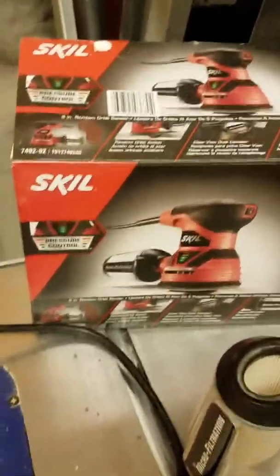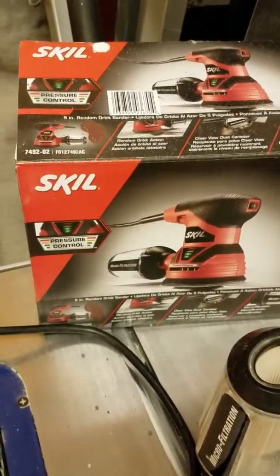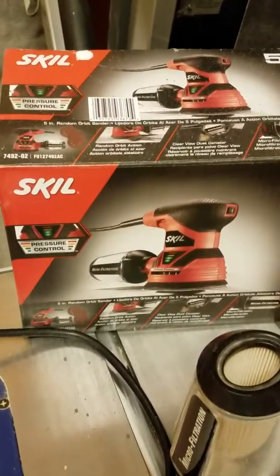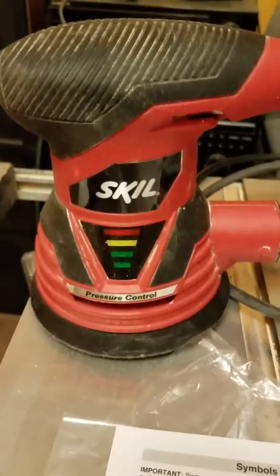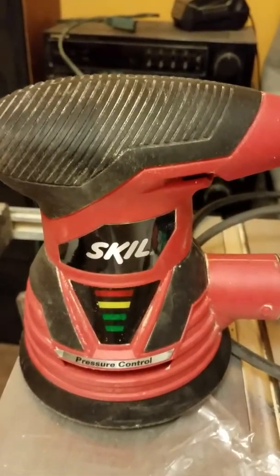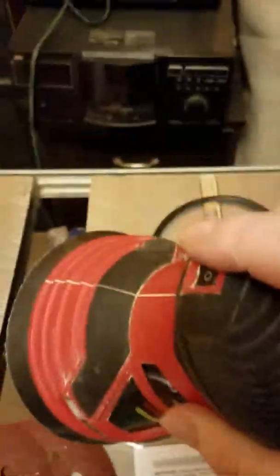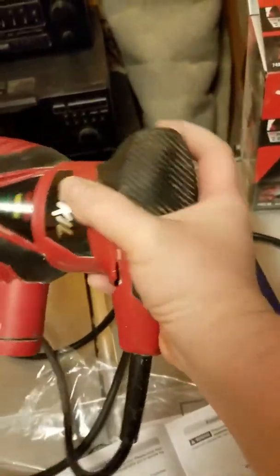If anybody's looking for an orbital sander, this one is very affordable and I got it at Menards. I'm not a spokesperson for this product — I just think as consumers we don't always know what to buy and you don't always have to buy top of the line. I don't have a lot of money for tools, so here's an alternative for a nice hand sander.